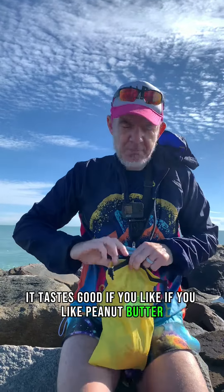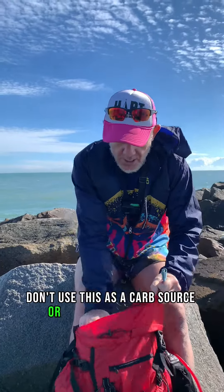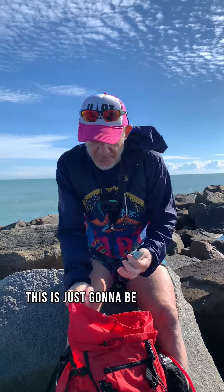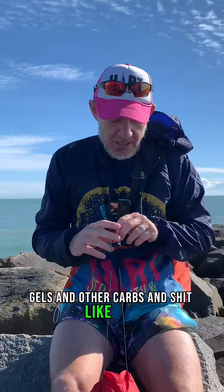If you like peanut butter, I think you'll like that. On a scale of 1 to 10, 7-ish. Don't use this as a carb source or an electrolyte source — it's not that. To me, this is just going to be food when I'm sick of gels and other bars and stuff like that.